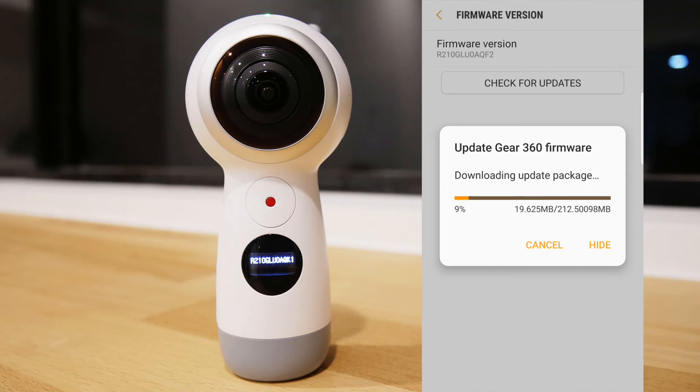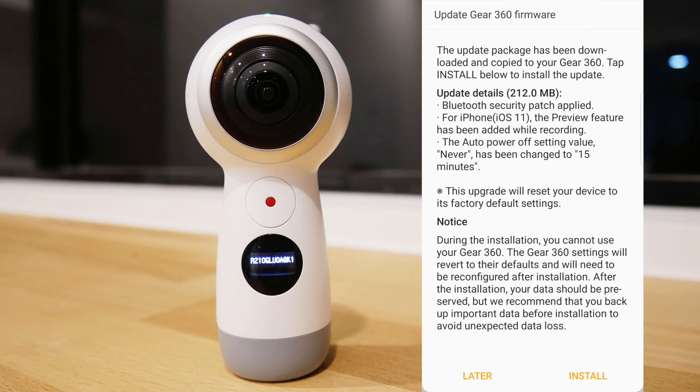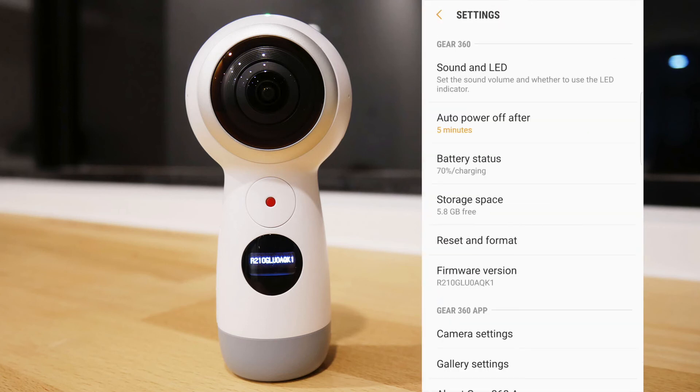Everything still works pretty much the same on a Samsung S7 Edge phone. My normal warning: every single time a firmware is updated on your Gear 360, it changes all your settings back to default. So the first thing I do is go in and change the recording settings back to 4K, and I normally have my sound and light set to off, so I'd change that as well.